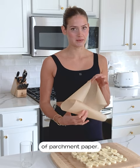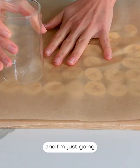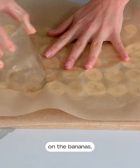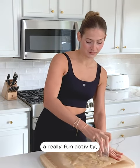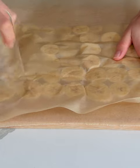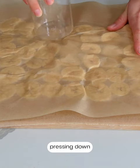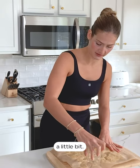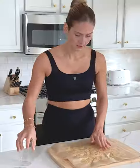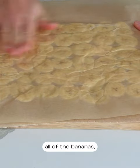Now I'm going to take another piece of parchment paper and place it over top of the bananas. Then I'm going to take a glass and gently press down on the bananas, smashing them a little bit. This is really fun and would be a great activity for kids — and it's making them a healthier treat at the same time, so this is definitely a family-friendly one. I'm just gently pressing down, not too much, just enough so they flatten together a little bit. You can also use your hands — you just want it to be somewhat evenly flat across all the bananas.